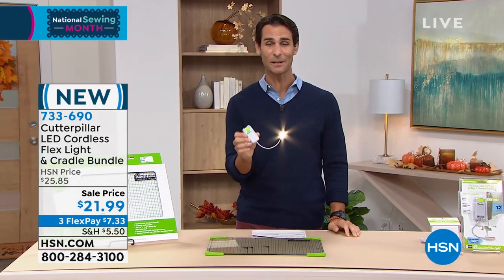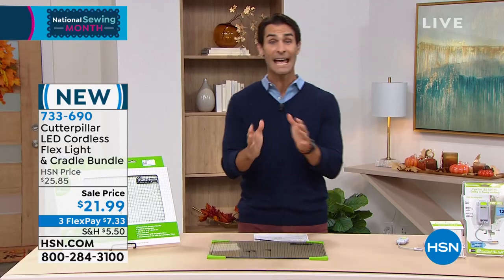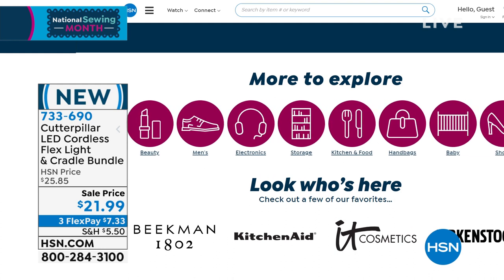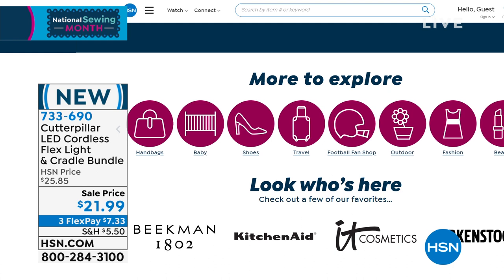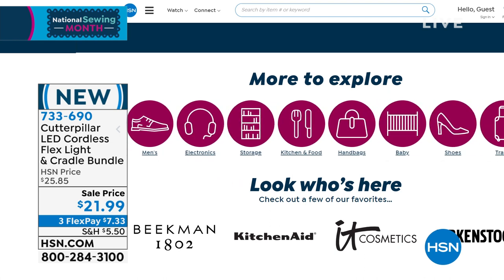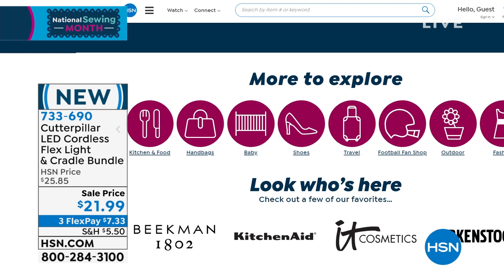Item number 733-690. Grab this — $21.99, you're getting three cradles and the light. Head over to hsn.com — I know a lot of you don't know we have so many more items there. Thousands of items, your favorite brands that you may not see on air. If you see something on air but think it's not quite right for you, head over to hsn.com, put whatever you need in that little search window, and you can find it right there.